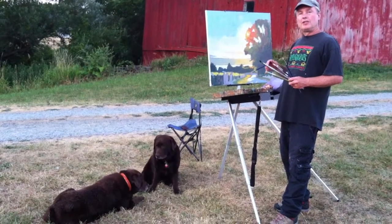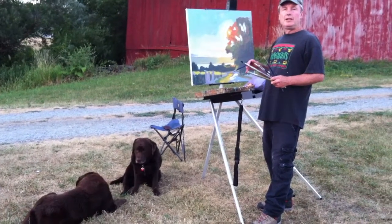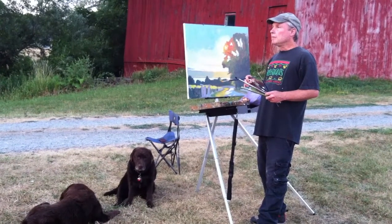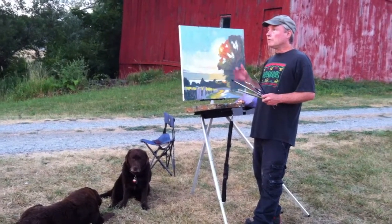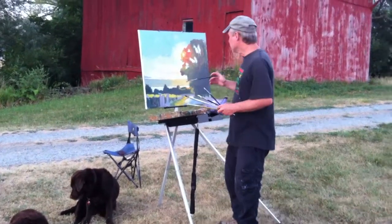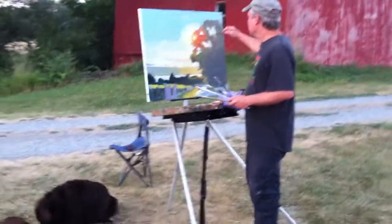Greetings. Welcome back. I'm continuing with the Alla Prima painting here overlooking Seneca Lake. It's the middle of July and I'm doing this view of the lake — come in closer now and I'll show you what I'm doing.